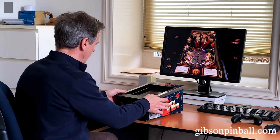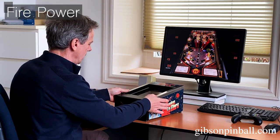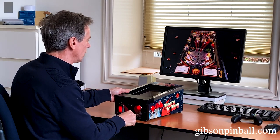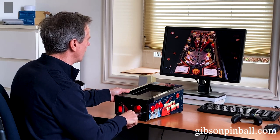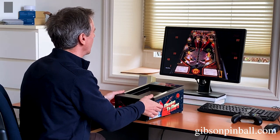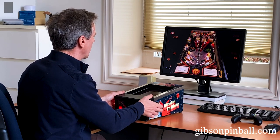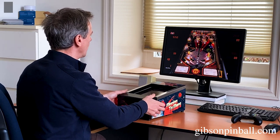Here I've got Visual Pinball X running, also with the Minipin. Just insert coin, start the game. We've got Fire Fire running. Pull the plunger — you can see it works really snappy. And launch.